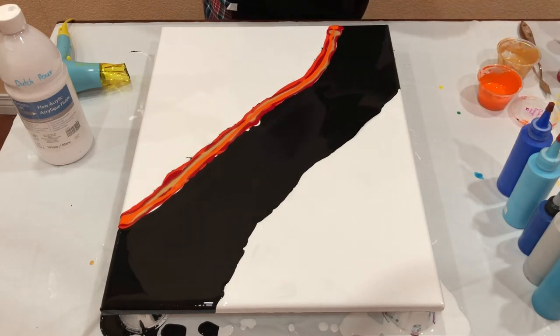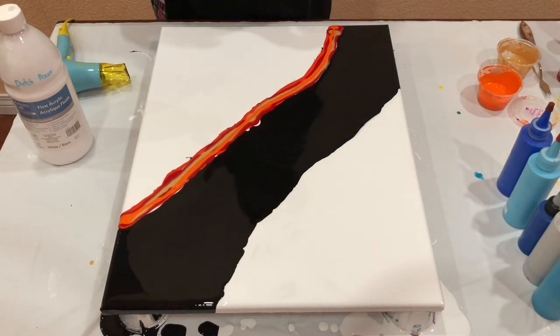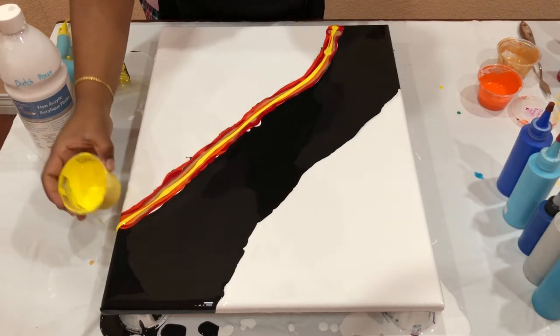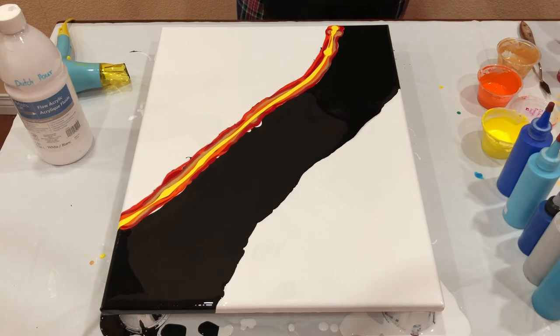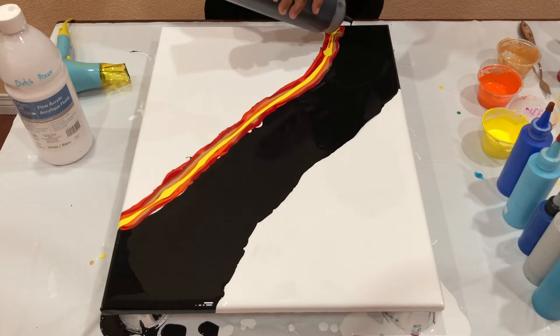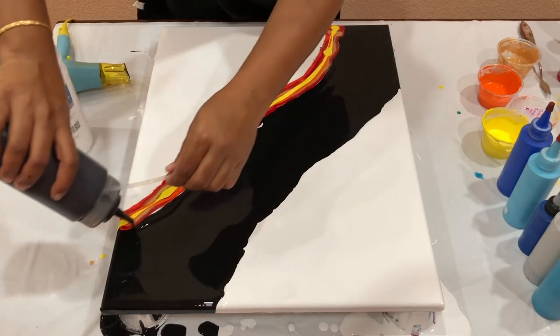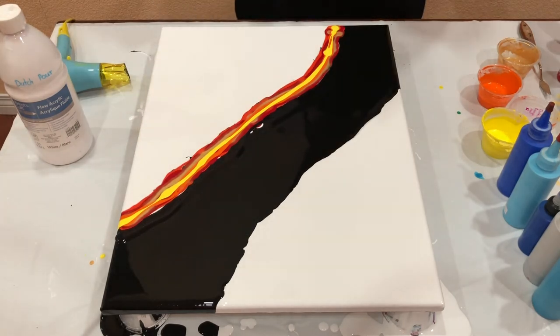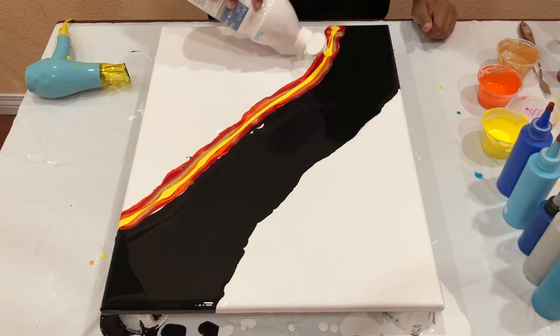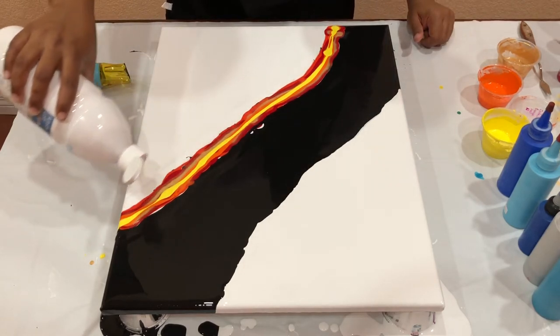And the last one is Brilliant Yellow mixed with a little bit of white, because it's a transparent color. I think I want to blow this out first and then do the blue side. Let's put a little bit of black paint to help the paints flow. Gotta make sure I don't drop that black on the white or drop the white on the black side. I think that's good.